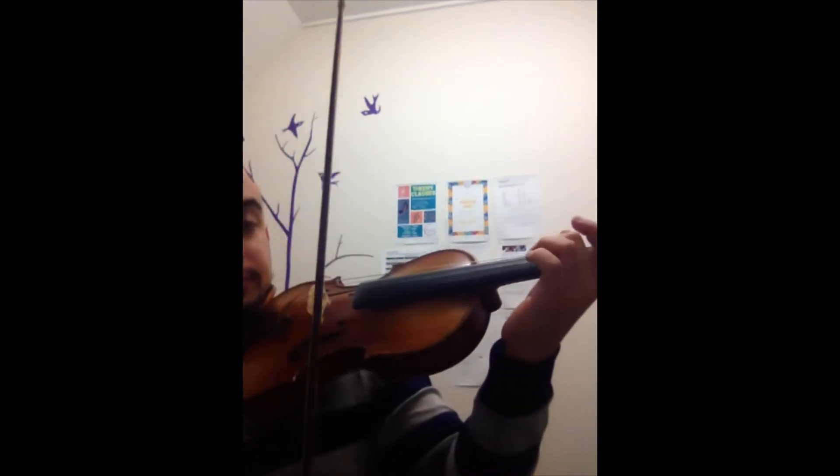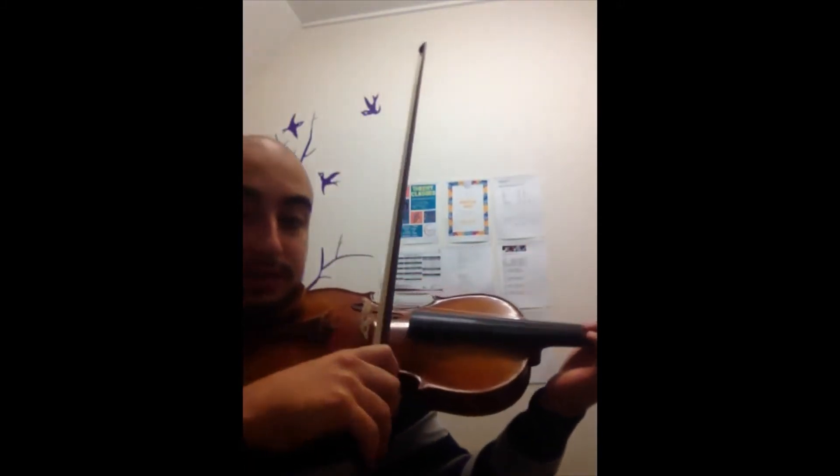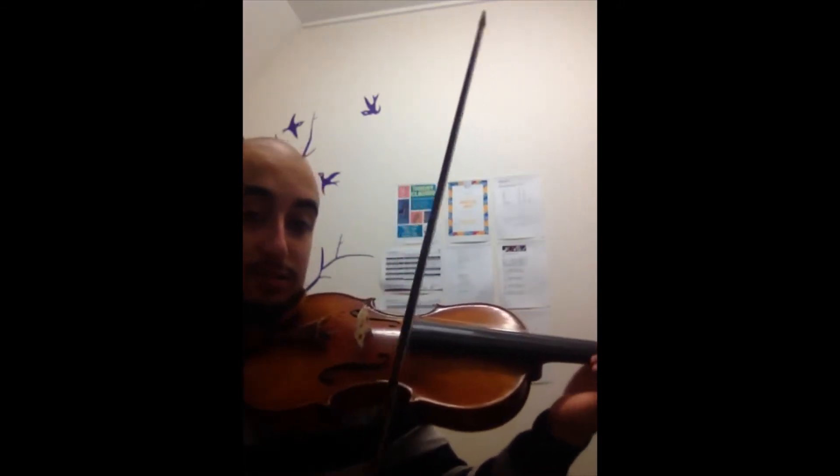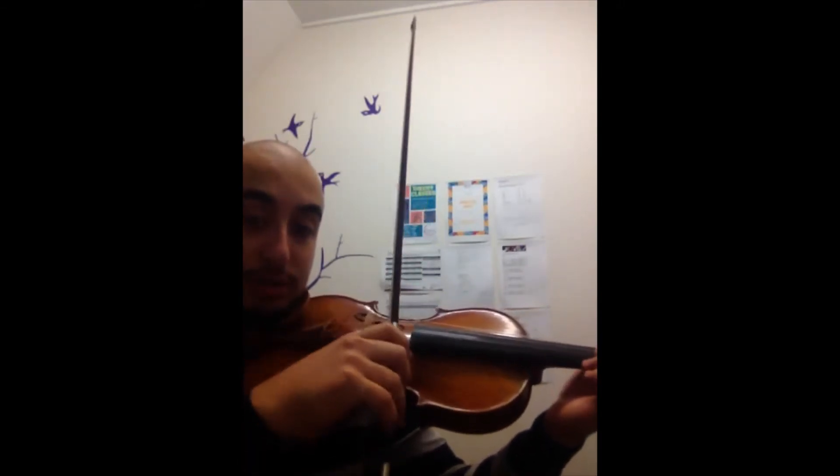I'll keep it very short and brief. It's hard to explain how to do vibrato over a video. But what I want you to focus on mainly when you're practicing vibrato — any finger — but very slow bow.